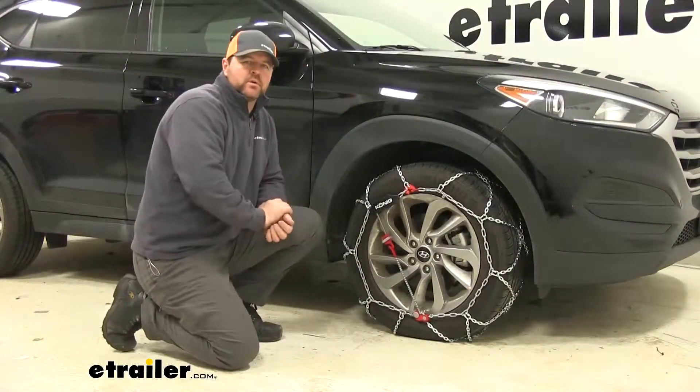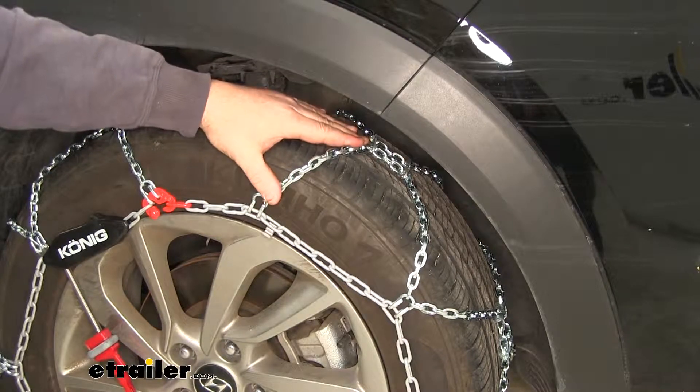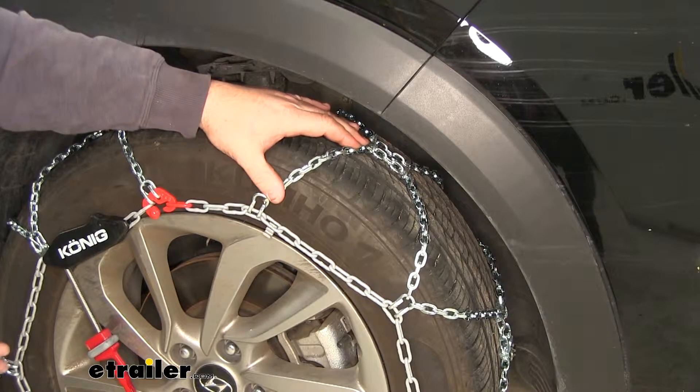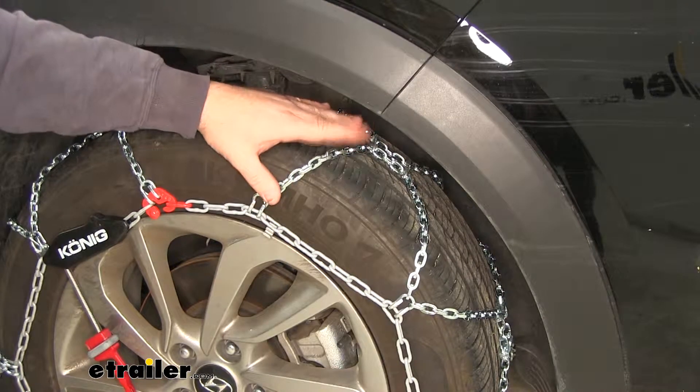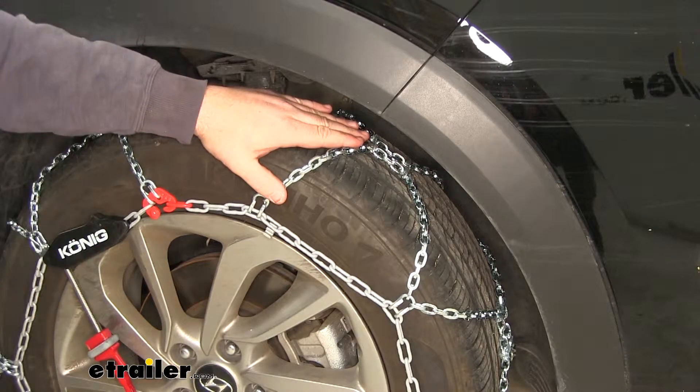That's what our chains look like when they're installed. A couple of things that are going to set these apart from others: these are going to be a diamond pattern design, so they're going to give you more tire coverage than your standard ladder pattern or V-pattern chains. Another thing that sets these apart is they are self-tensioning — once you put them on, as you drive, they're going to tighten around the tires.